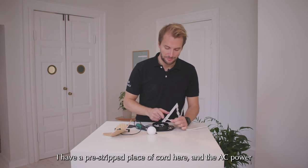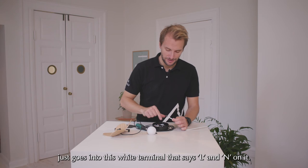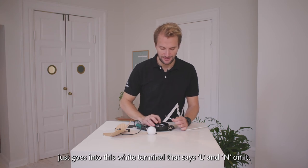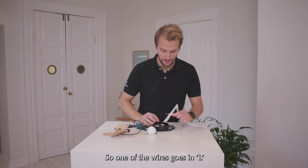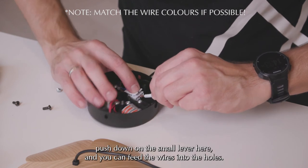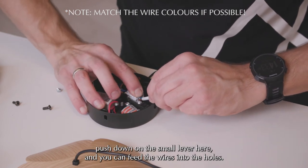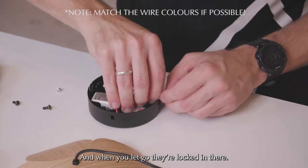I have a pre-stripped piece of cord here. The AC power just goes into this white terminal that says L and N on it — so one of the wires goes in L and one goes in N. What you do is push down on the small lever here and you can feed the wires into the holes. When you let go they are locked in there.